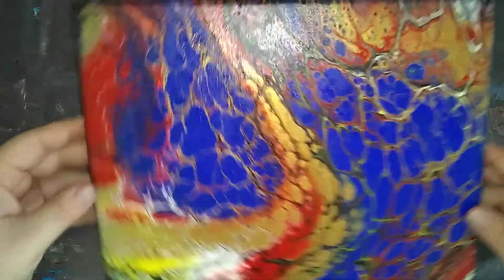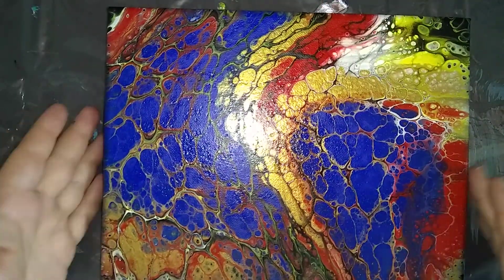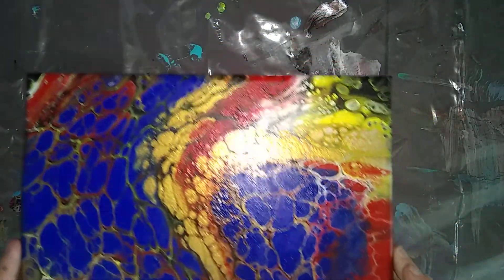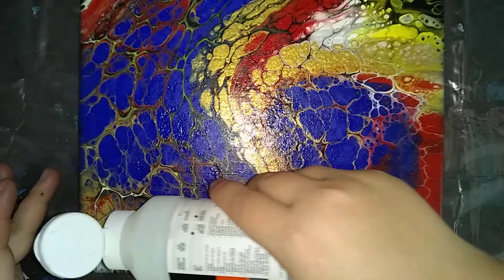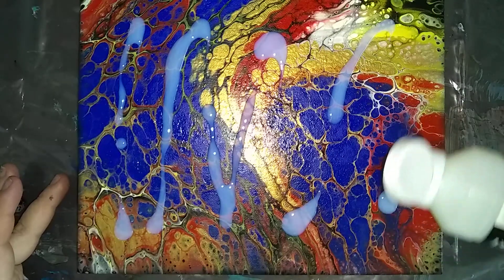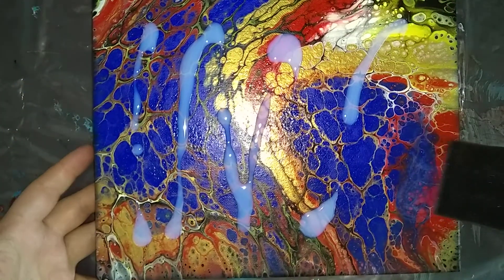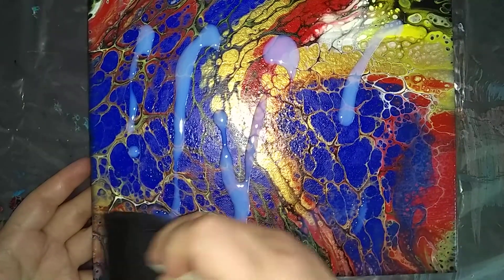Setting that there to dry and bringing the next one. I believe it goes this way, but it can be used either way — I really like this one. I'm hoping I'm keeping these in frame because I can't see the camera from here. This one has quite a few metallics in it, so I'm hoping the varnish will help it shine a lot brighter.